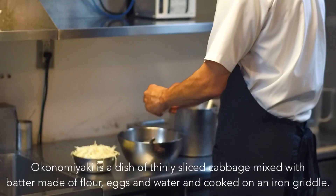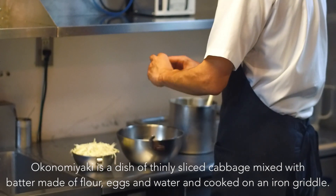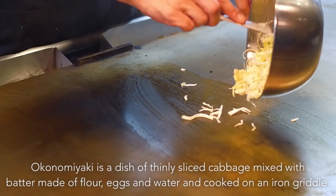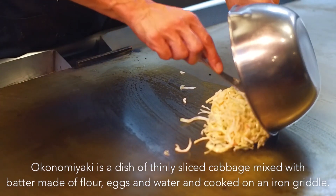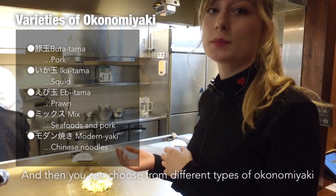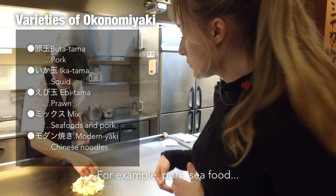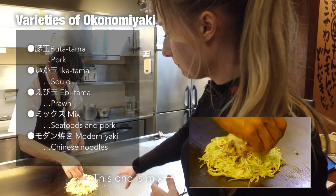So as I said earlier, the Okonomiyaki is made with thin sliced cabbage, eggs, flour and water. And then you can choose different types of Okonomiyaki — you have pork for example, or seafood. So this one is a mix.